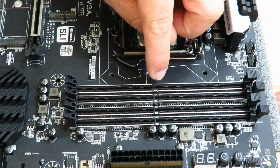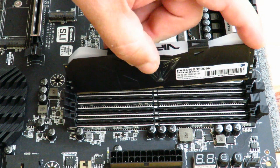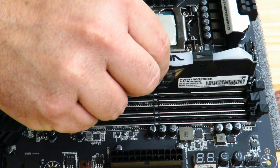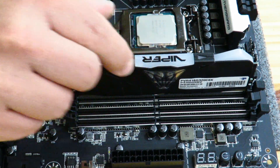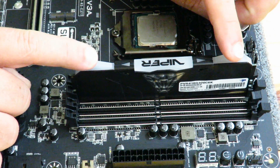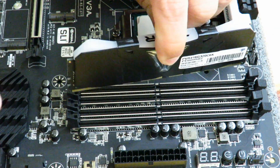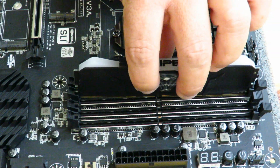That notch matches up with the notch on the motherboard. Let me show you the wrong way to do it so you can tell when it's wrong. If you install it incorrectly, you'll notice the memory kind of seesaws in and out — that tells you the notch isn't lined up correctly. So just flip the memory around.